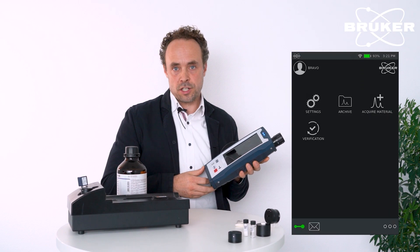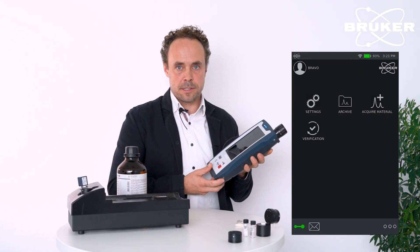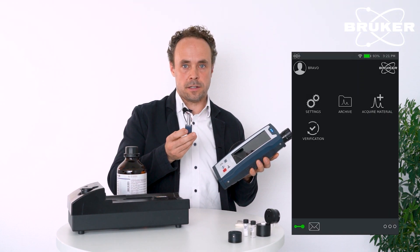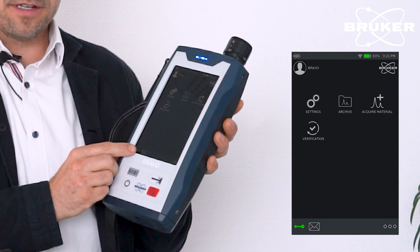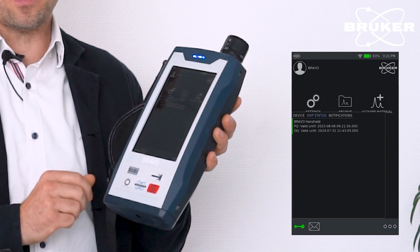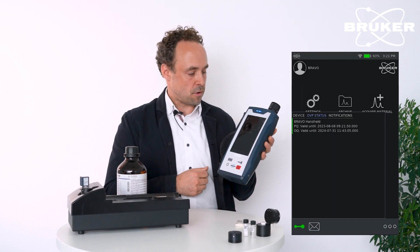In validation mode, the instrument always ensures valid system tests, which can be performed utilizing certified and traceable reference materials. Here in the lower bottom of the screen, you see the status indicator showing that the instrument is ready for a measurement.